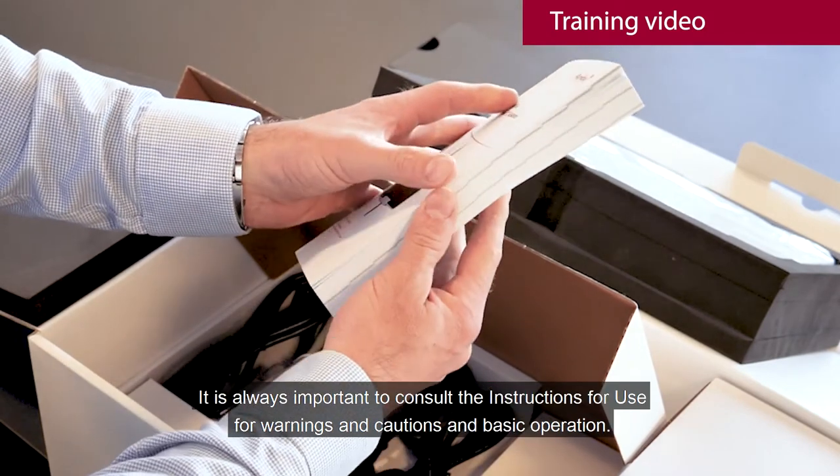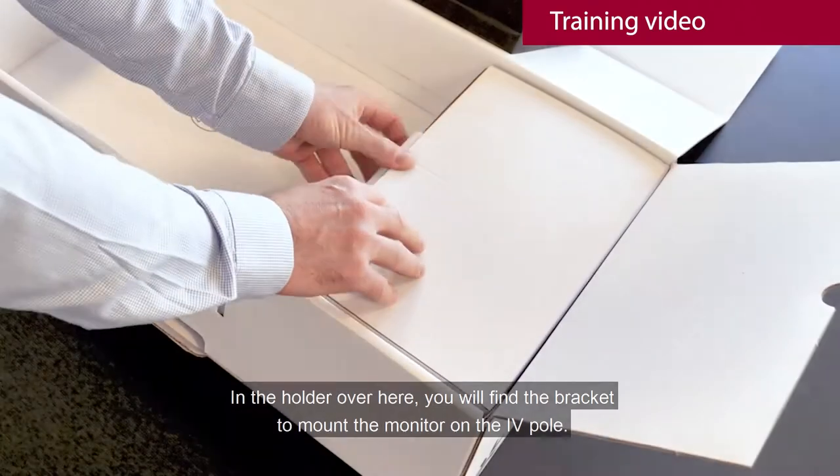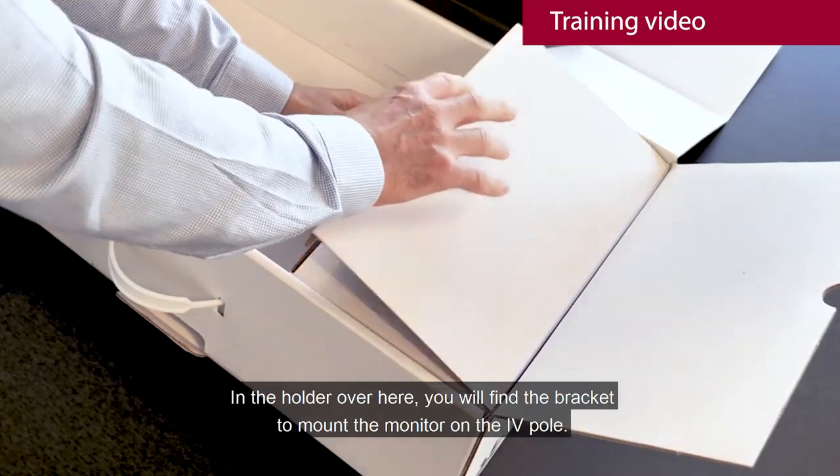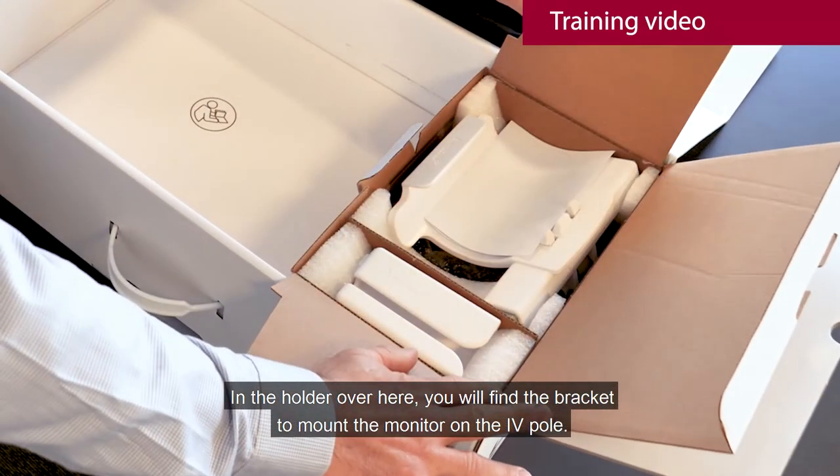It's always important to consult the instruction for use for warnings and cautions and basic operation. In the holder over here, you find the bracket to mount the monitor on the AVPOOL.